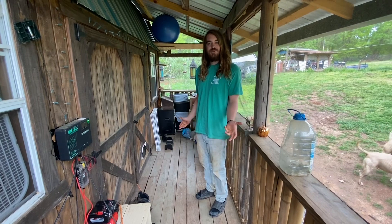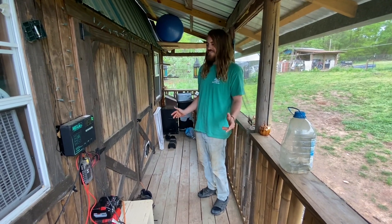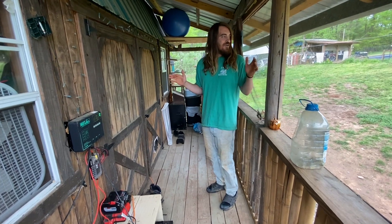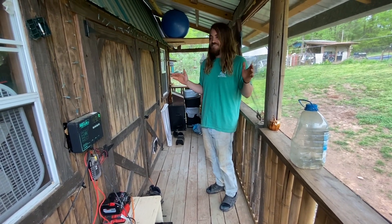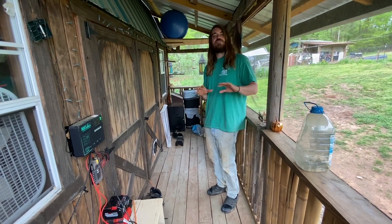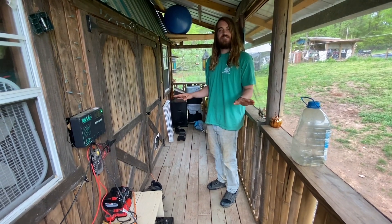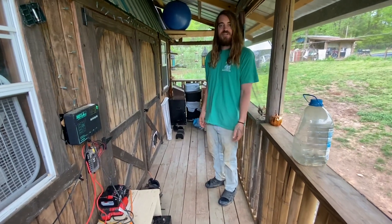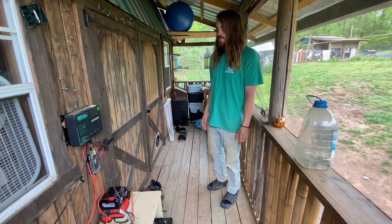I would just like to show y'all around my little homestead slash off-grid slash free living. I'm not trying to do nothing specific — I'm just trying to live for free. That's about it. Come along and I'll show you what I got going on. It's all pretty simple.